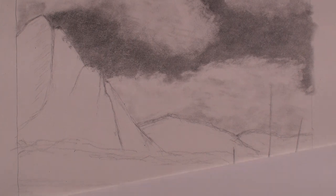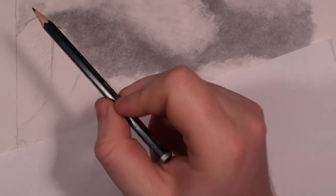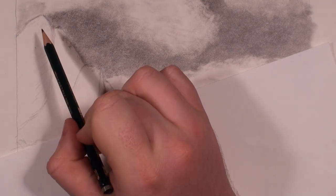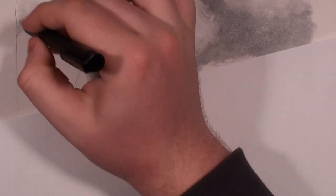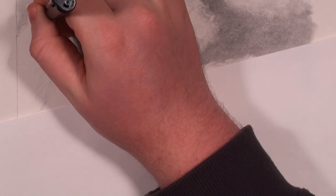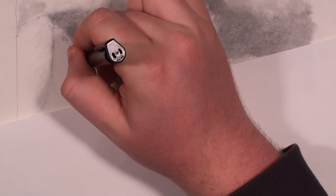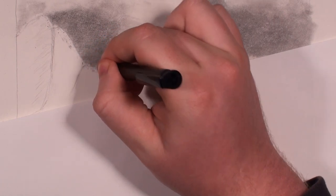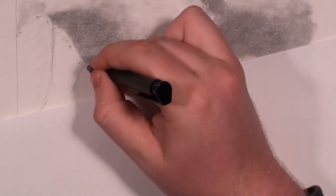Having a range of pencils for the mountains will make it a lot easier to draw them, but you can certainly get away with just using a regular number two pencil — it might just present some challenges here and there. First thing I'm going to do is lighten up this line I had for the mountains, because I'm probably going to find it distracting as I draw. I'm using my eraser stick and going along that line.